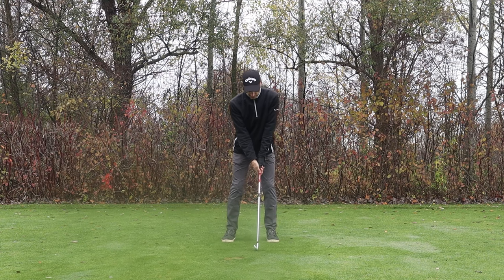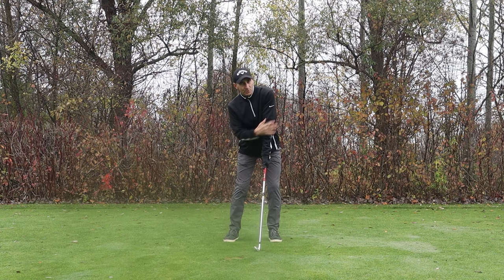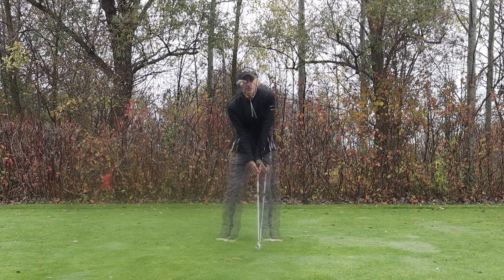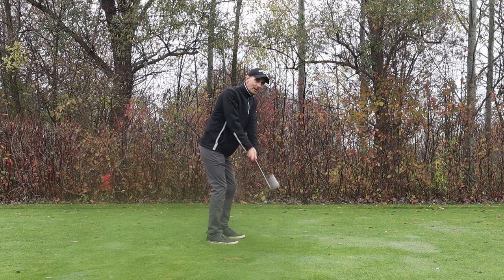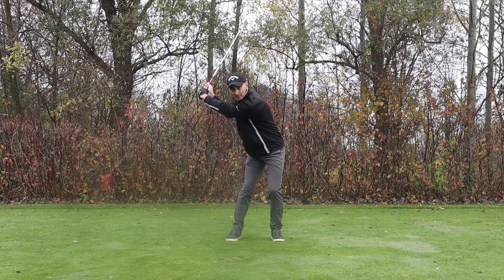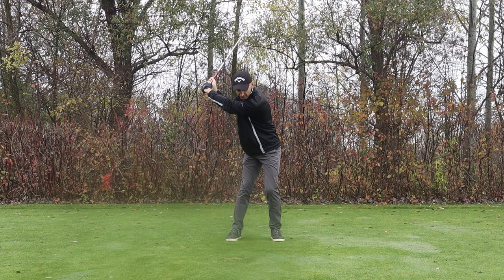Golfers that are hooking the ball are doing the opposite. They'll tend to have a strong grip — the trail hand gets too much under the club. They'll tend to have too much shape in the body, meaning too much lean away from the target with the upper body, and the shoulders get shut off to the right. On the backswing, they'll tend to shut the club face, get a bowed wrist, and still have too much body lean at the top with a shut club face.